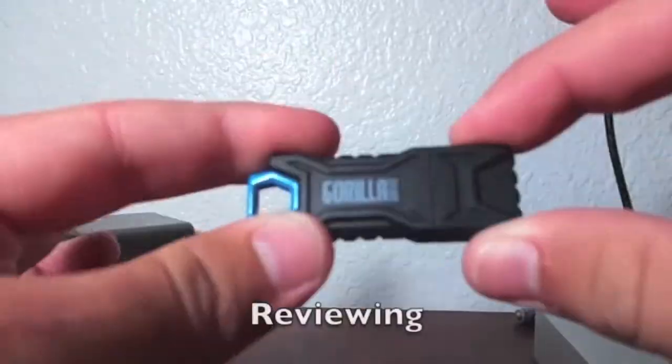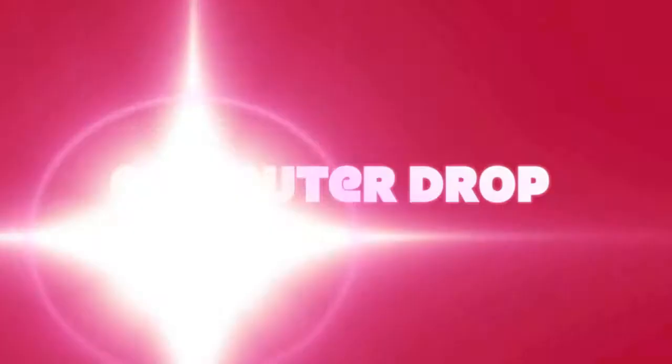The Galaxy S Axiom is one cheap yet alternative smartphone — unboxing, testing, and reviewing to see if these products are right for you. This is the Computer Drop. The Axiom measures 4.79 inches top to bottom, 2.51 inches across, and 0.47 inches thick.